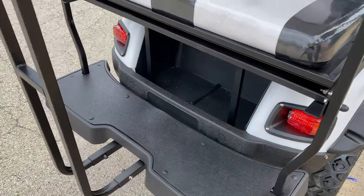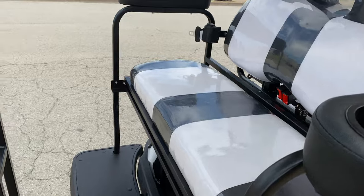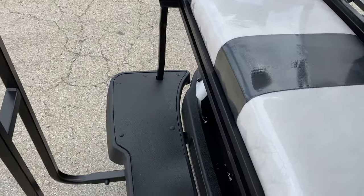It also comes with a nice cargo feature down there in the back. You can also lay this flat down to make it into a utility bed.